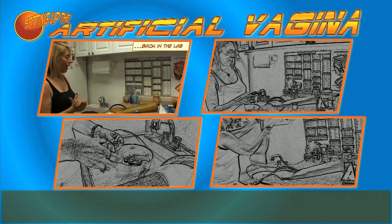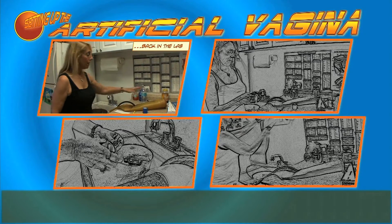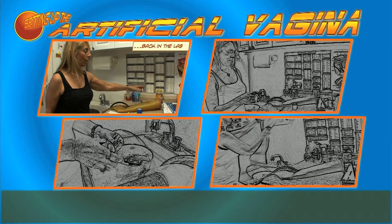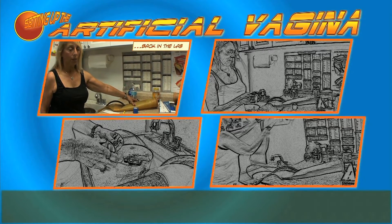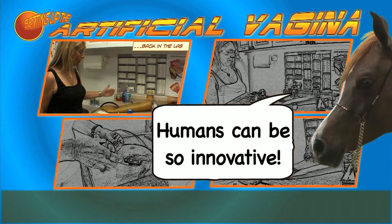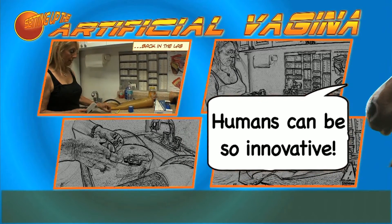We're back in the lab and next we're going to make up the AV. This is an AV. The actual name for that — what AV stands for — is artificial vagina. This is what we will put the stallion's penis in and he will ejaculate into a filter and a sterile bag.